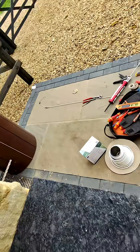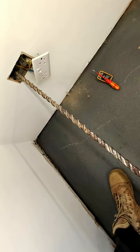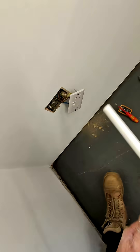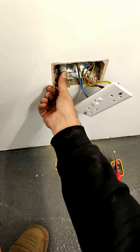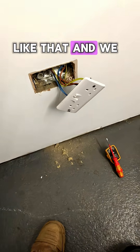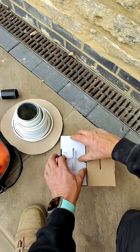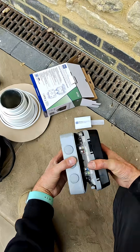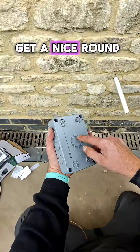So now it should go through straight. Get that out — like that. And we can put the socket on the end of that. Let's get a nice round hole in there.